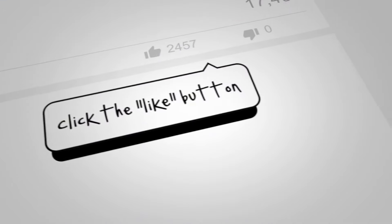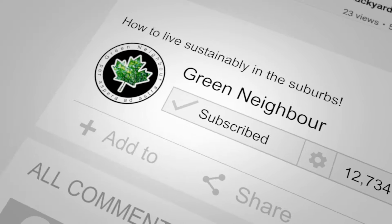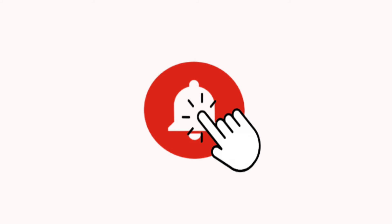Hey, if you found this video helpful then go ahead and click that like button. Got a question? Go ahead and leave a comment, and of course don't forget to subscribe to this channel and click on that notification bell so you don't miss anything going forward.